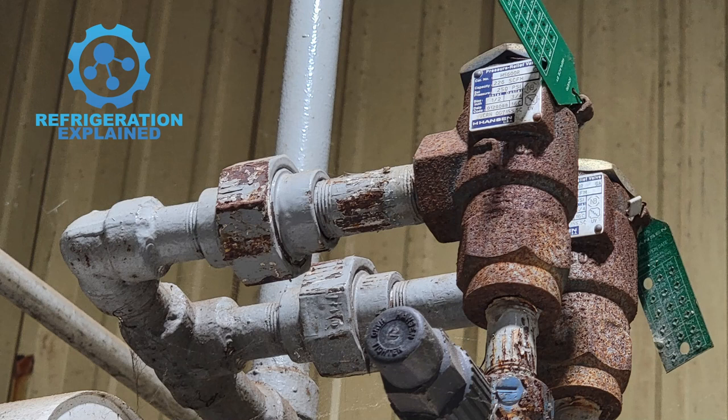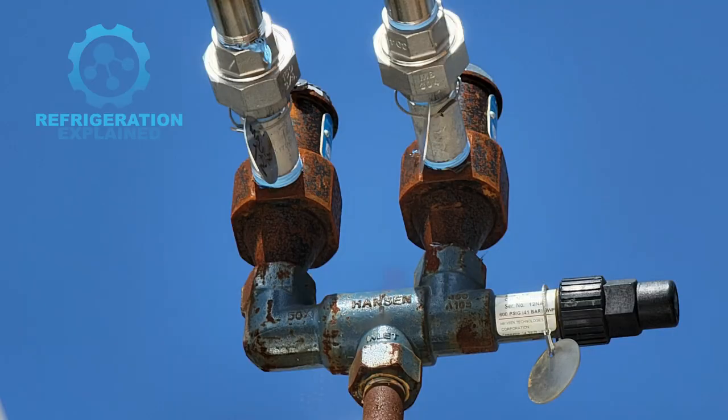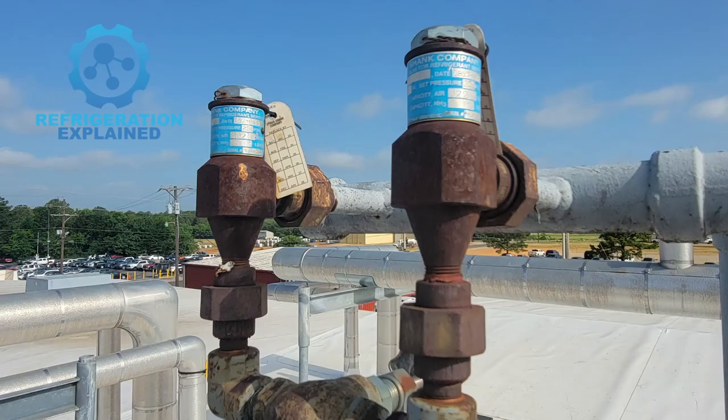It is important to note that once a relief valve is activated, it is required to be replaced. Relief valves that are exposed to the atmosphere can develop corrosion over time, compromising the proper function of the relief valve — thus why following a replacement schedule is recommended. Always follow original equipment manufacturers' guidelines for their replacement schedules.